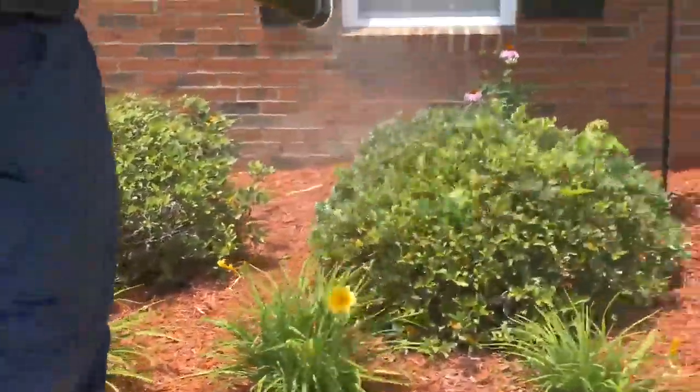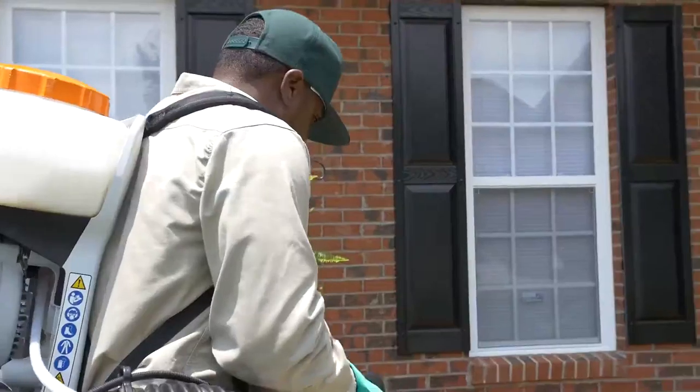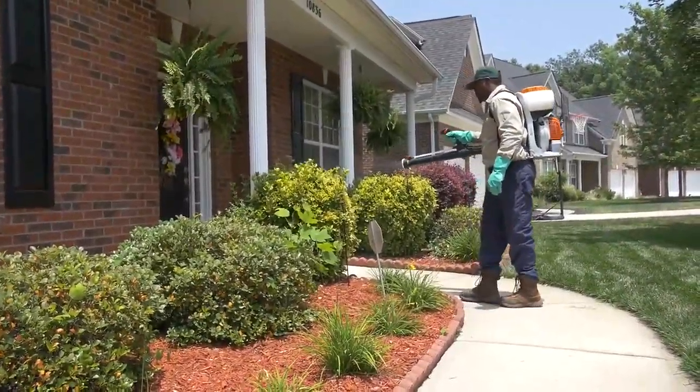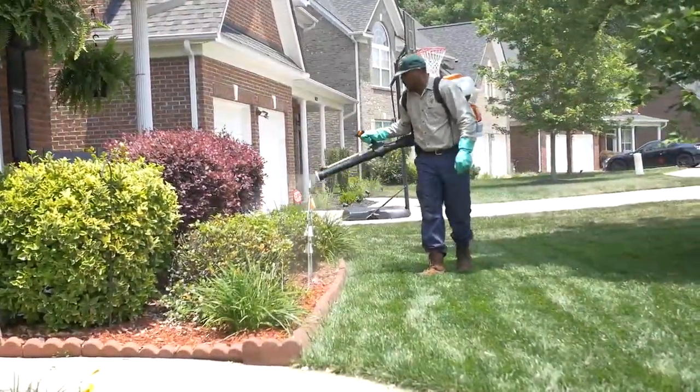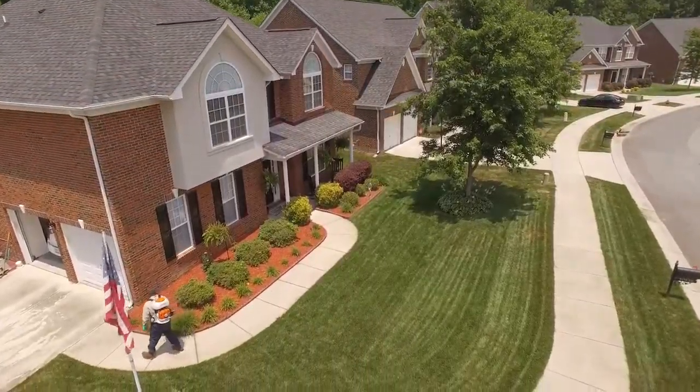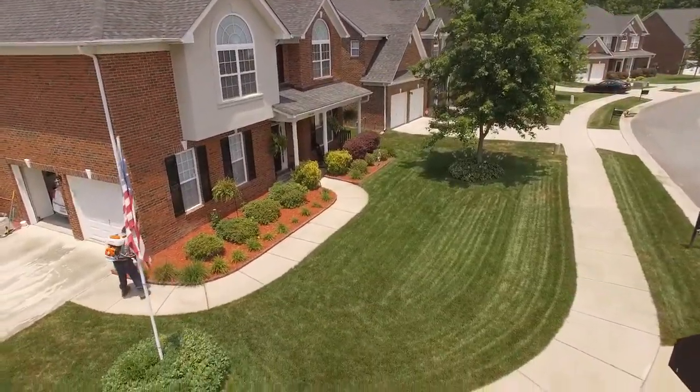We also provide a mosquito reduction program where we come out during the summer months and we fog all the trees and shrubs, all the low-lying areas, all the retaining walls, and all the areas where mosquitoes take shelter during the heat of the day, to greatly reduce the amount of mosquitoes in your yard and give you a more comfortable outdoor environment.